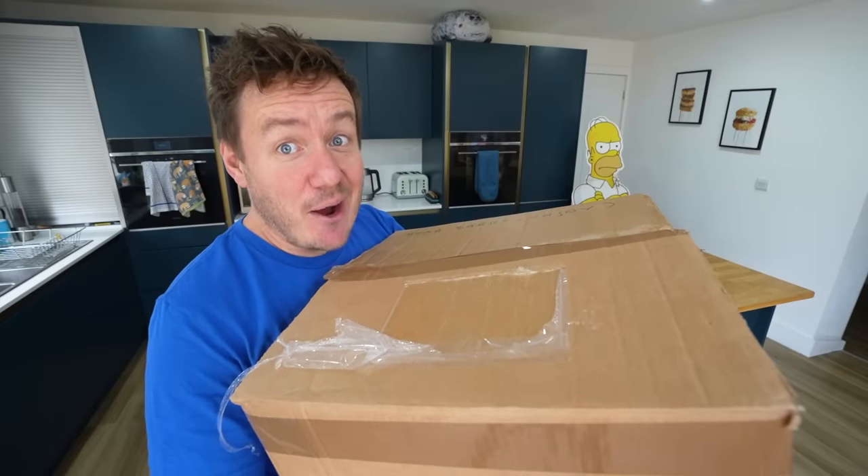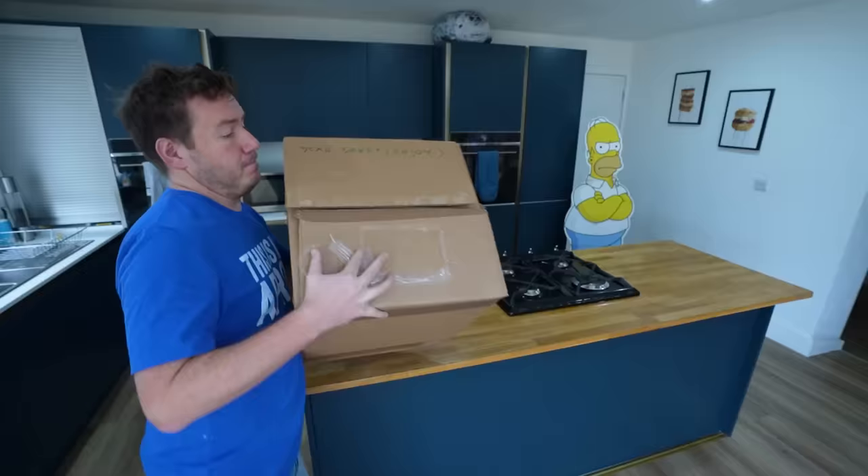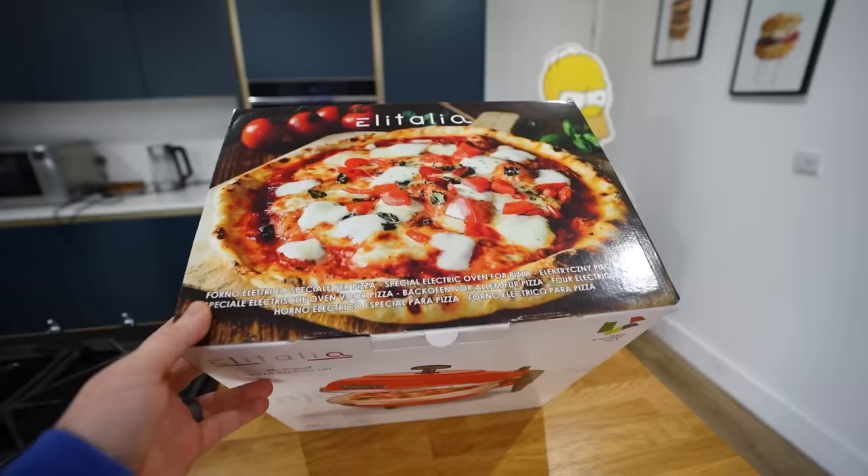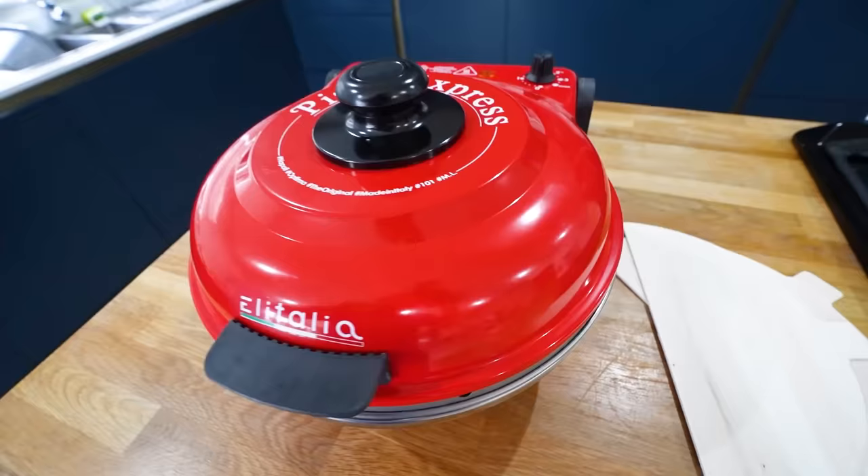Today, I'm really, really excited. Oh my God! This is potentially one of the best indoor pizza ovens in the world.